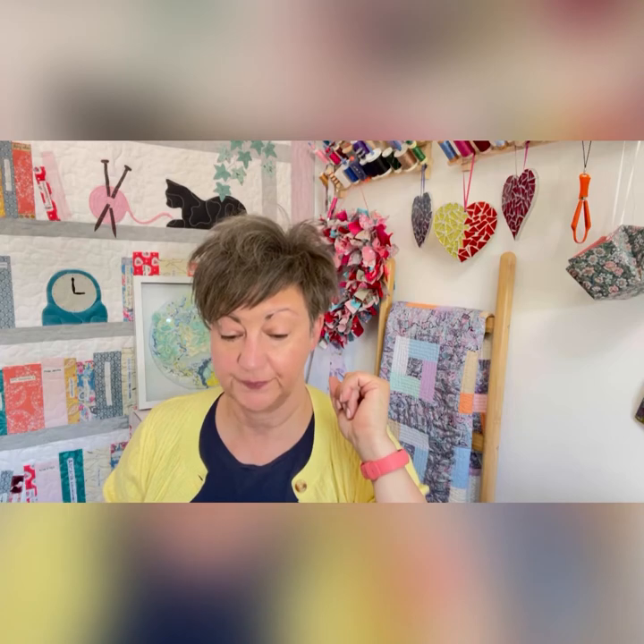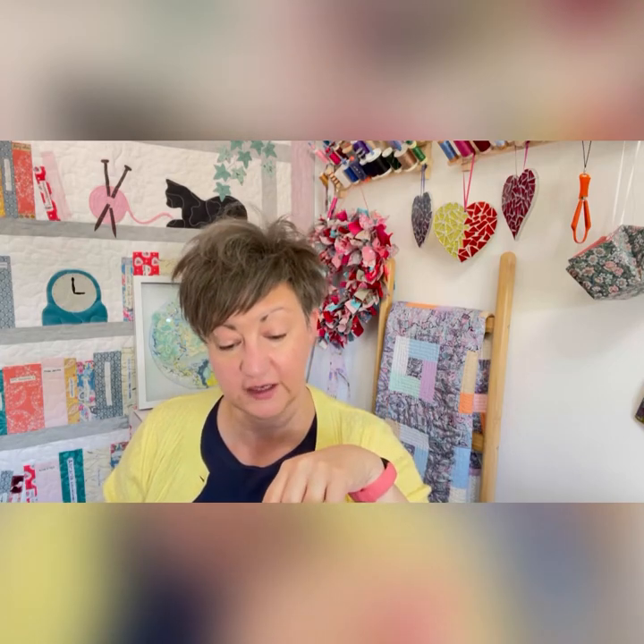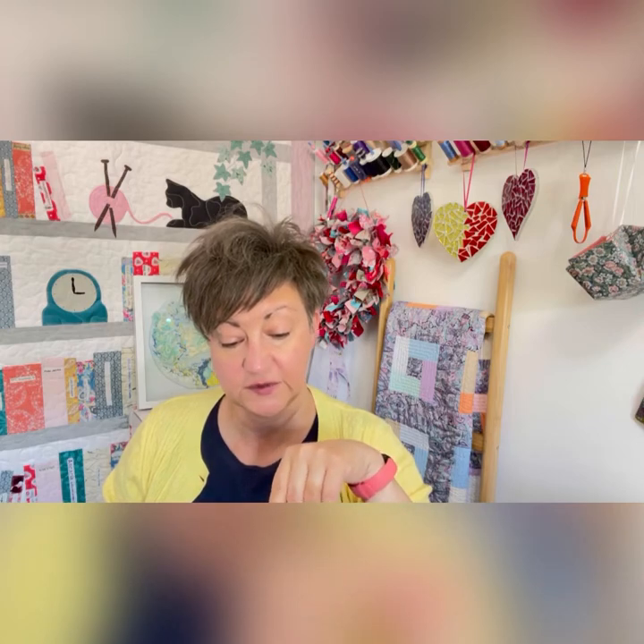But if you're doing necklines or waistlines, obviously you want to use proper stay tape — 100% polyester. So durable. So I hope you enjoyed that. I hope you find that useful. Stay tape.